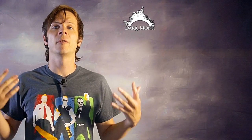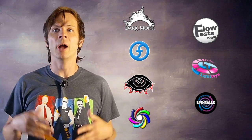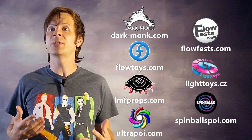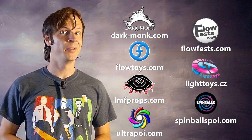I just want to give a quick shout out to the friends of the channel. Big thanks to Dark Monk, Flow Fests, Flow Toys, Pyrotera Light Toys, LMF Props, Spinballs, and Ultra Poi for helping to make the videos on this channel possible. You can learn more about all of these companies and the work they do to support flow artists like yourself by checking out the links down in the description of this video.